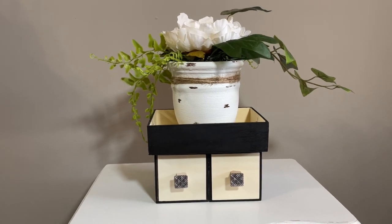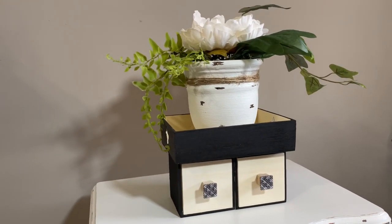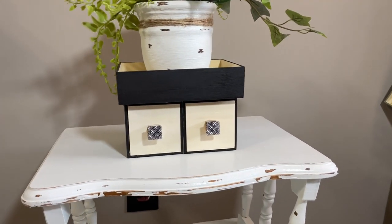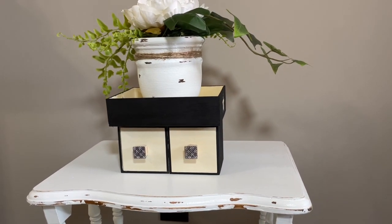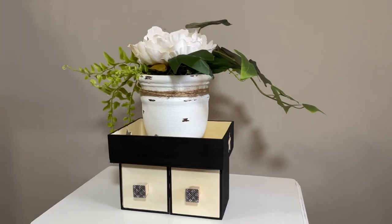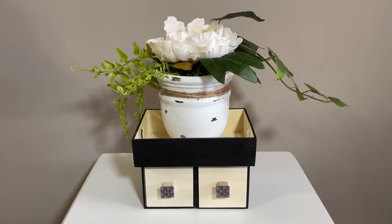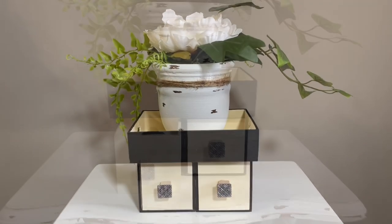Here is the final look at this DIY — I really love how it turned out! I placed a little plant on top and I think this would be an absolutely beautiful piece for the bathroom. You can place sanitary pads or personal items in the drawers. Let me know what you guys think.